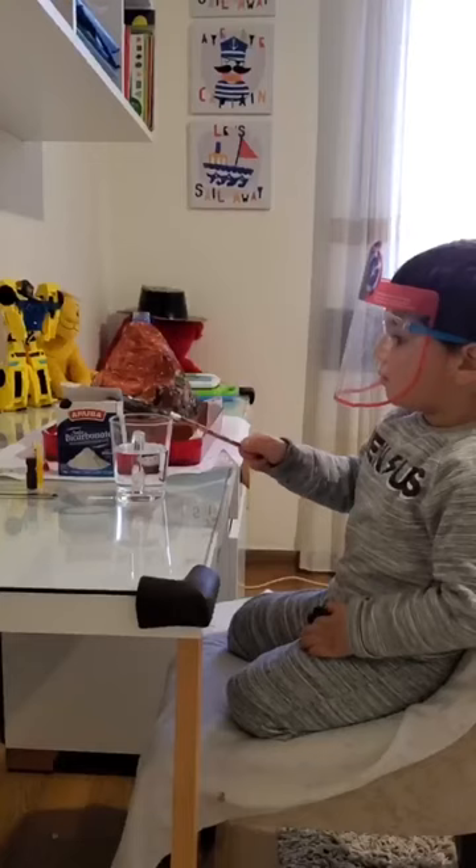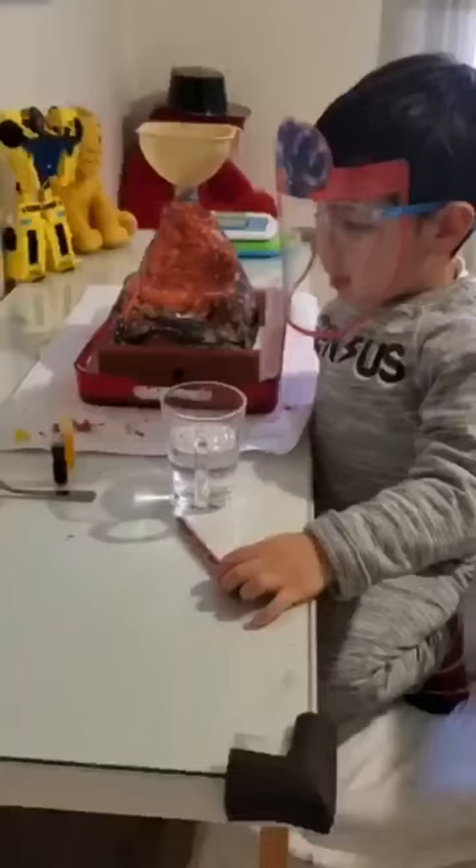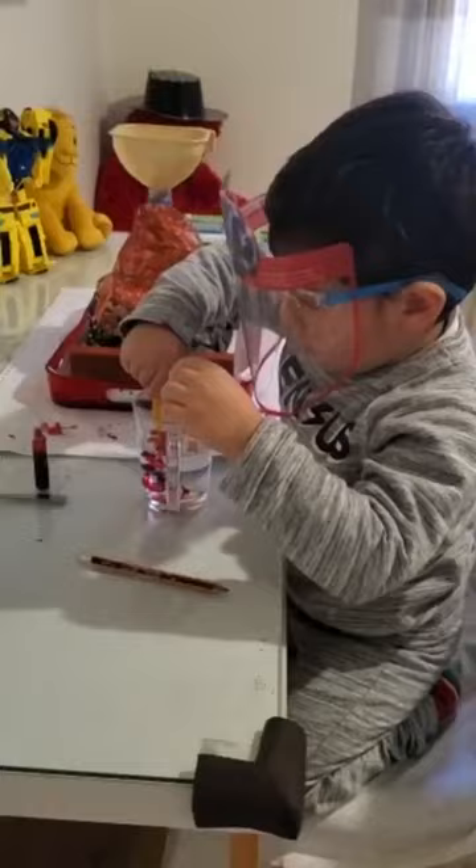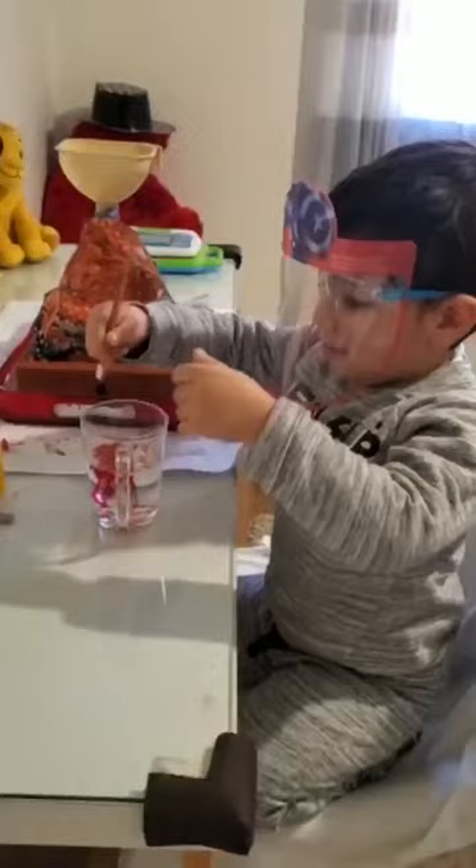Now it's ready and we need some vinegar, baking soda, and food coloring. We need to put a little drop of red and one yellow. Now we mix.